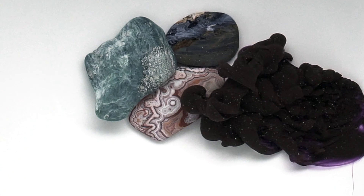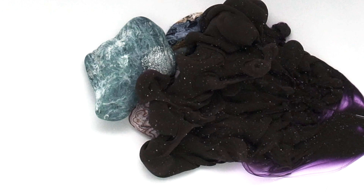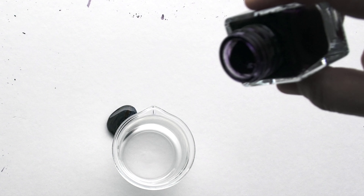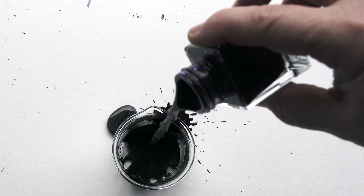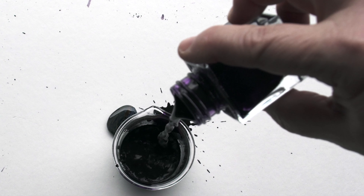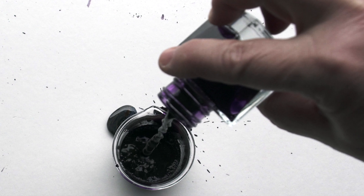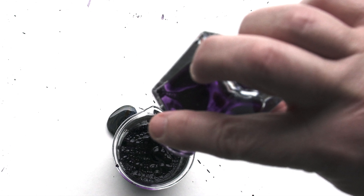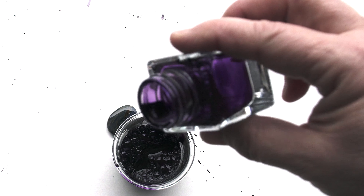I don't think I'd call this a water-resistant ink — I think I'll pretty much call it waterproof. This is a pigment-based ink and most waterproof pigment-based inks are very dry, but this ink has a lot of surfactant in it and maybe not as much pigment as others. So this ink is a nice wet ink.